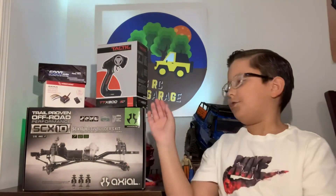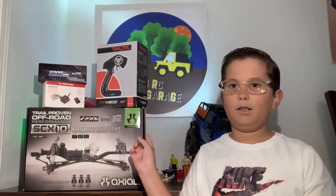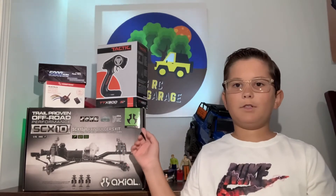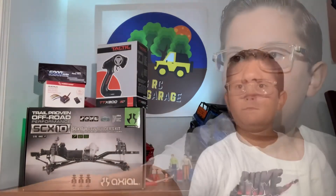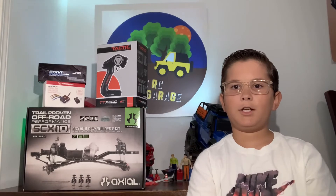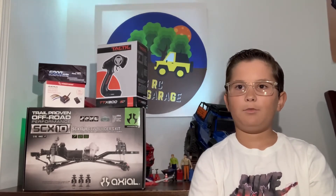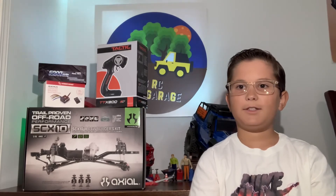What you need to complete this kit is the motor, ESC, battery, radio and receiver, tires and wheels, and a body. We're going to be building the transmission, both axles, and the chassis, and we're going to merge everything together — it'll look really cool once it's all done.